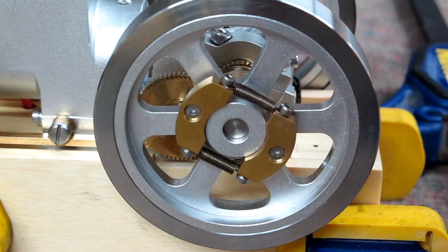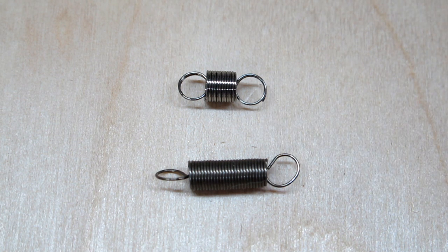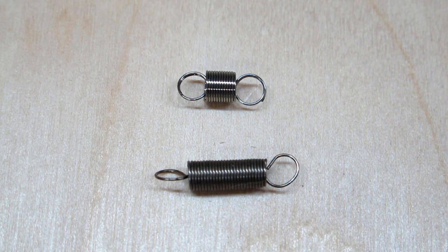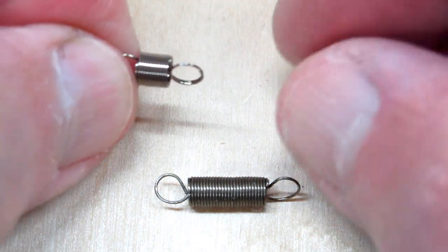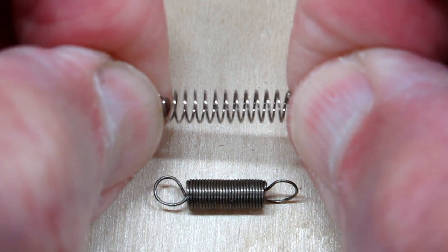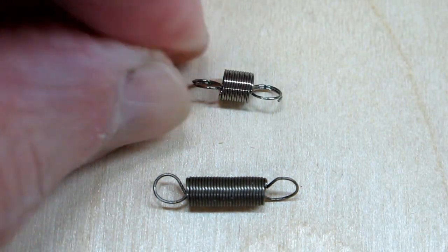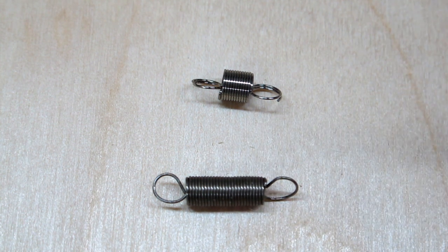I'm going to remove these and replace them with weaker springs. This is the original spring from the ET7 and this is a spring that I purchased on eBay — I'll put a link to those in the description for this video. I don't know how much longer those will be available. So I'm going to take this spring and stretch it a little more until I deform it so that the coils end up being about the same length as this one, and that will weaken that spring a little bit.